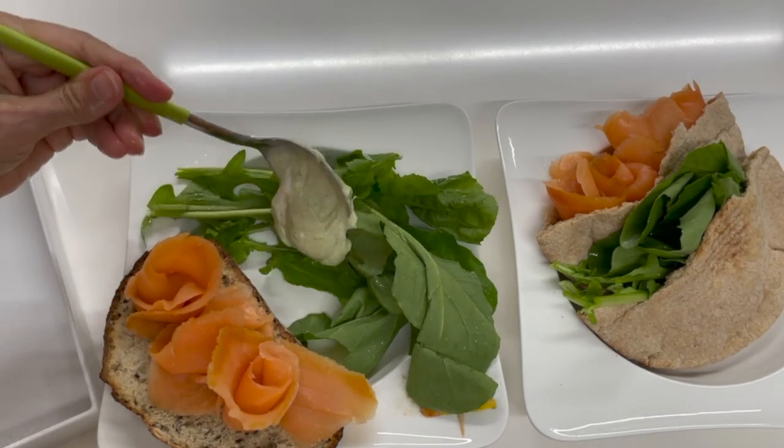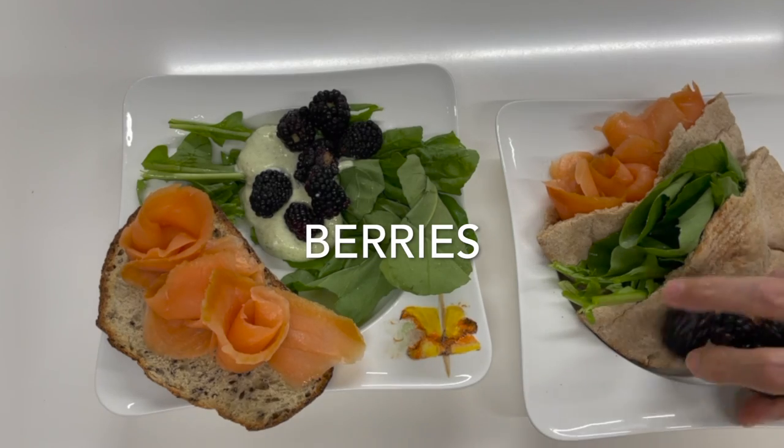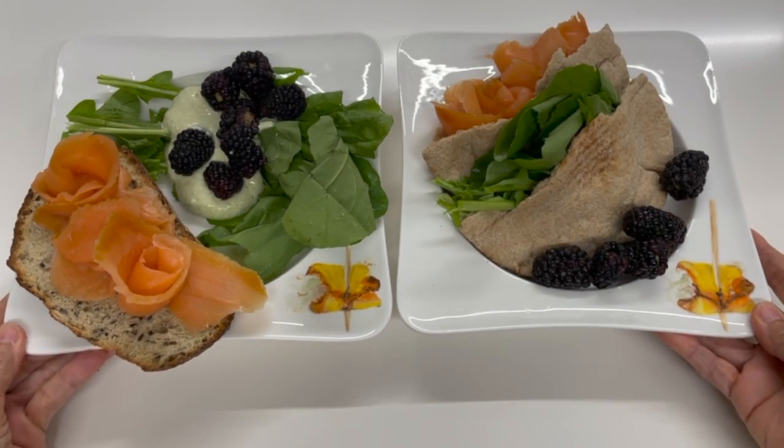With the sea bread, we add the arugula as a salad with some berries. Amazing!